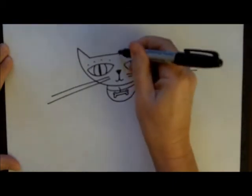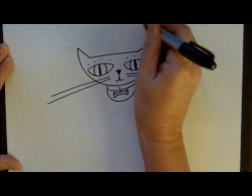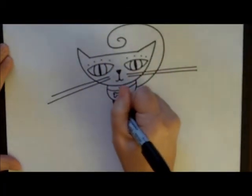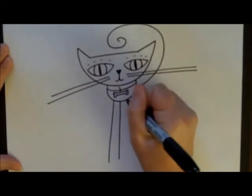For his tail, you can bring it up out of the back, but I like to bring it from the side and make it really curly. And for his legs, I like to have those be pretty long and exaggerated as well.